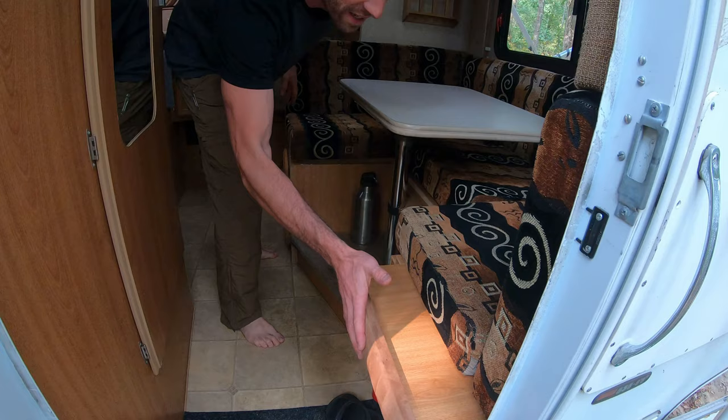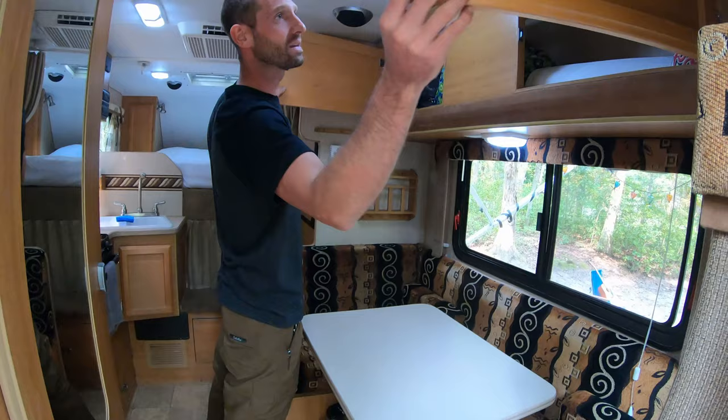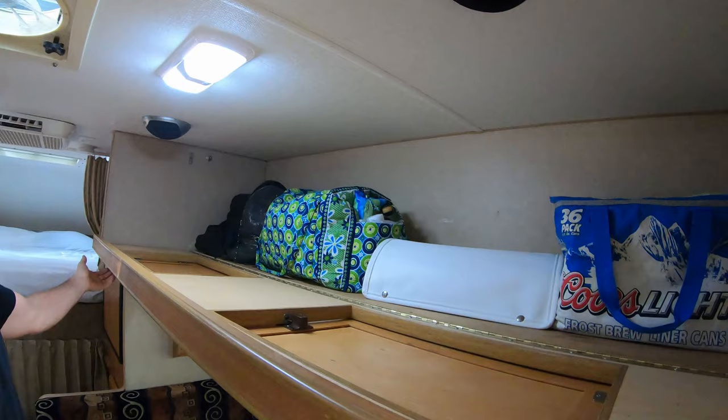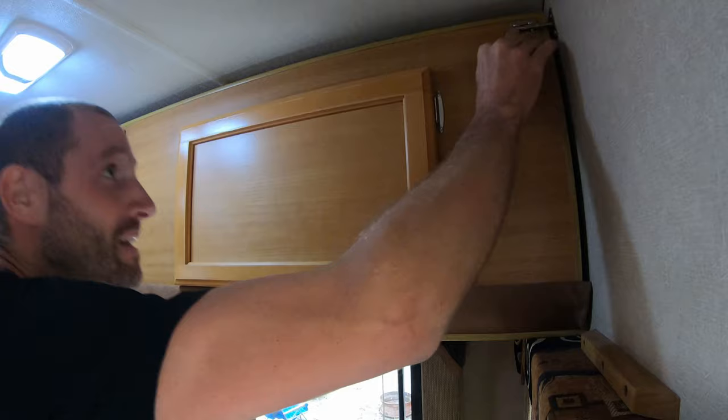Up here, you've got plenty of storage for gear, but if you've got little ones with you, this also turns into a bunk bed. If you grab both these, pop this down, you could put a mattress up there and boom, some kids could sleep up in there. Actually, when I was a kid in my dad's camperettes, I rolled out of one of these one time.